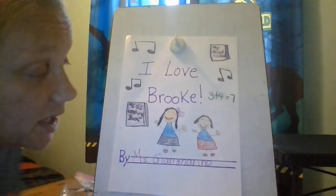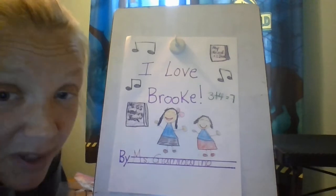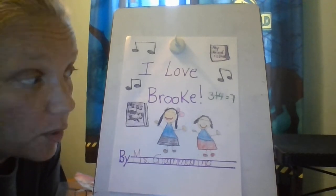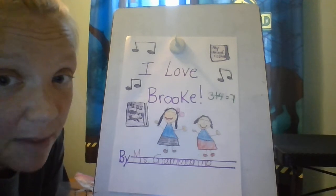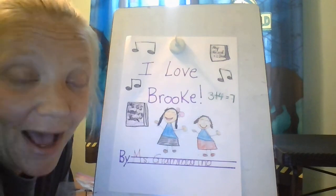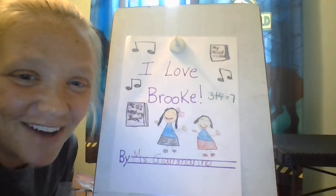Remember: make sure you write your first and last name, make sure your capitals are capital, make sure your lowercase letters are in the two lines if they go in the two lines, remember to start your picture in pencil first, and remember to try your very very best. I will be checking in with you guys tomorrow — hope you enjoyed making your cover!